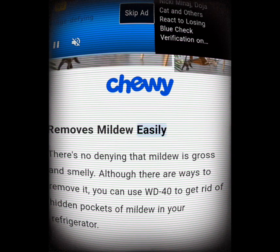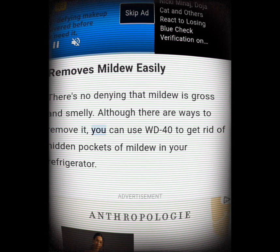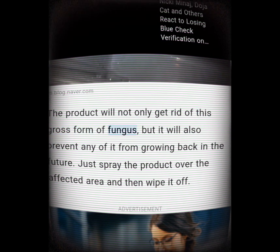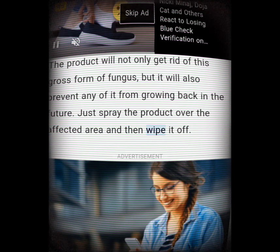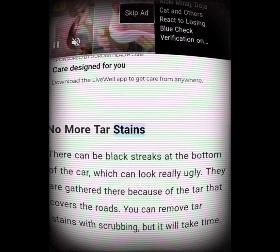Removes mildew easily. There's no denying that mildew is gross and smelly. You can use WD-40 to get rid of hidden pockets of mildew in your refrigerator. The product will not only get rid of this gross form of fungus but also prevent any of it from growing back in the future. Just spray the product over the affected area and then wipe it off.